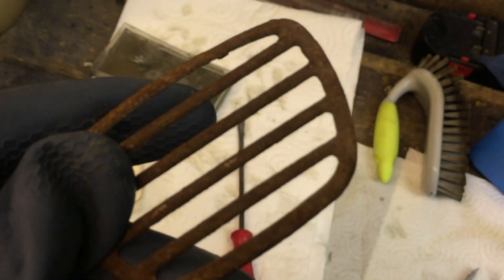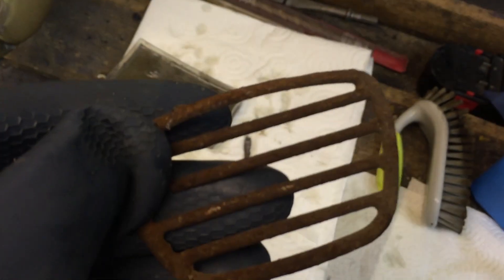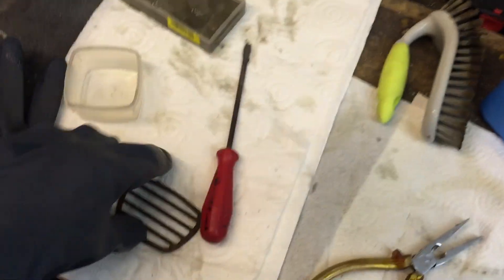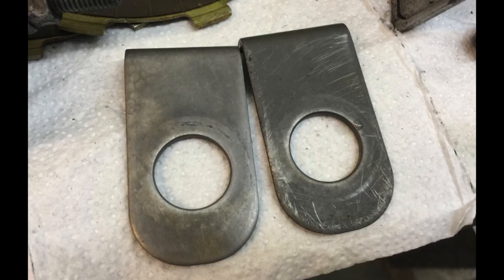I have one more thing — if this ain't rusty I don't know what is. I want to see how it turns out if I just put it in there. Sorry, recording cut off. This is pretty much the ultimate test for phosphoric acid. And this is the part where my phone battery died. I think it turned out pretty well for what it is.